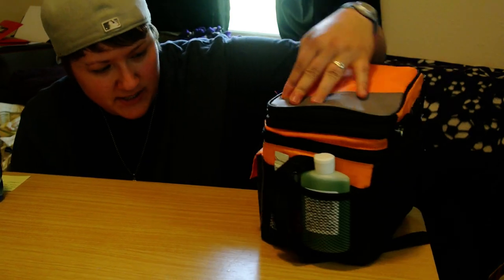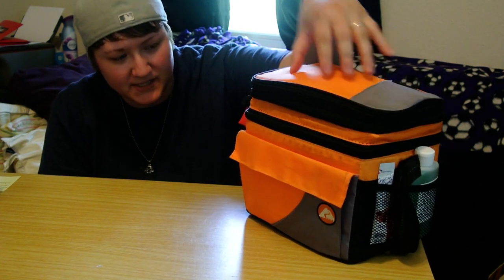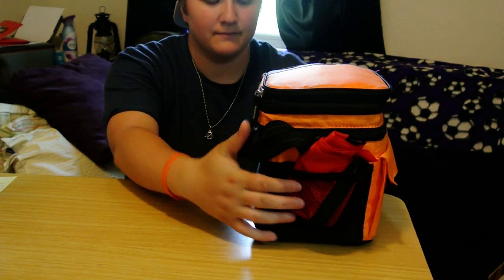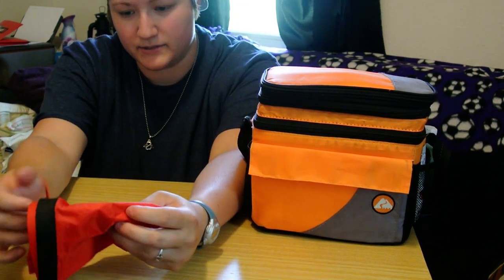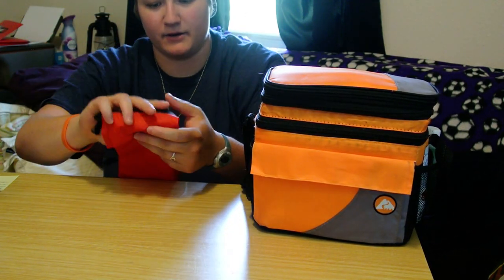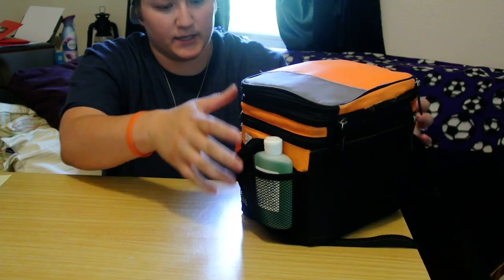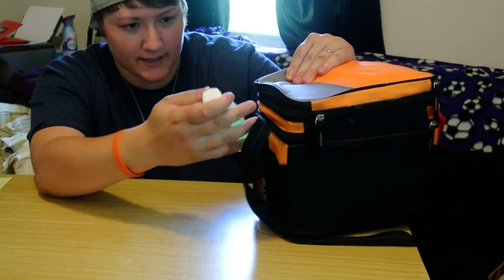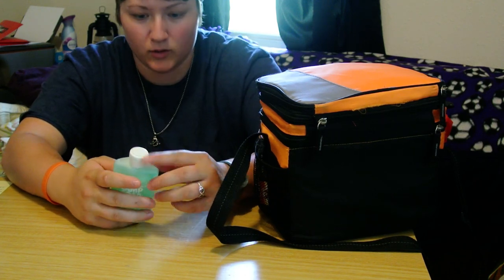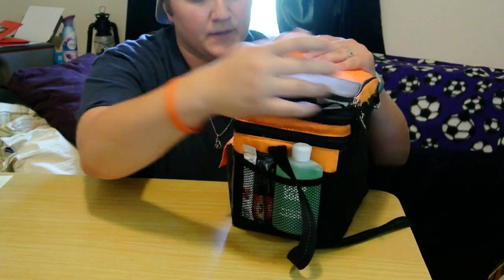This is just an Ozark Trail lunchbox I had — it expands, and it's basically the same lunch pail I saw someone else use. It's got mesh pockets on either side. This is one of those outdoor products dry sacks, which could just be used for garbage or something. The other side has some instant coffee, some Crystal Light, and camp soap, which can be used for dishes, washing your hair, your clothes — anything — and it's biodegradable.